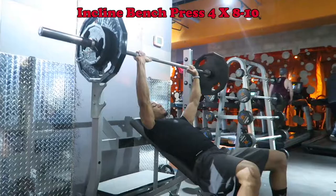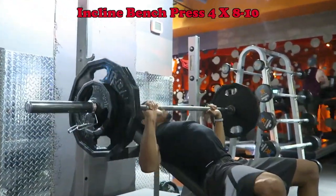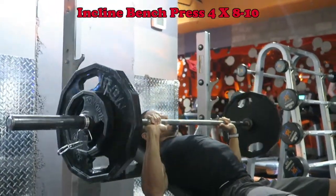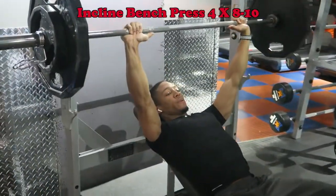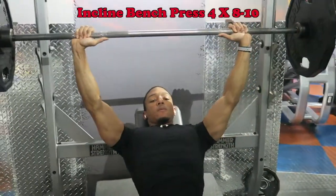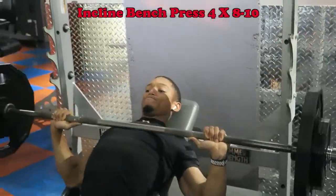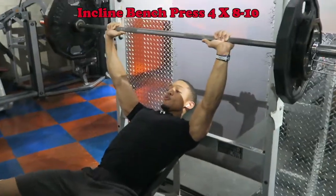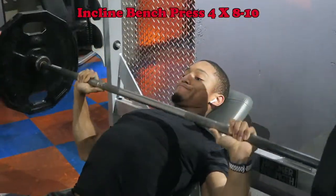Now the first exercise is the incline bench press — this is huge. I do an incline with the barbell because I really want to focus on my upper chest and build some very solid upper body strength. The main key is to keep good form: your hands should be a little wider than shoulder width apart, and when you're going down you touch the chest, then press right back up. Don't forget to breathe, as you see here.